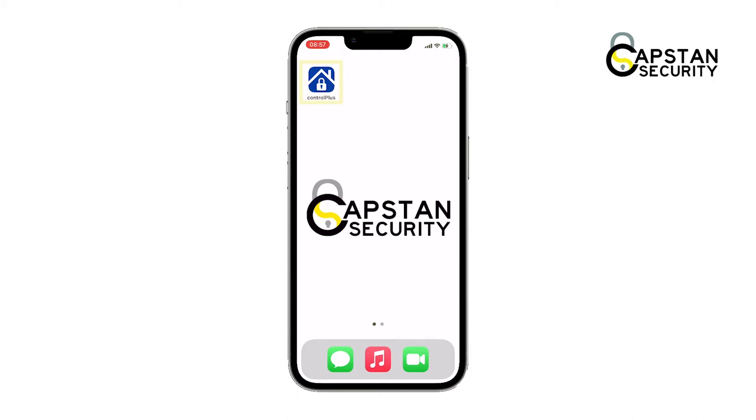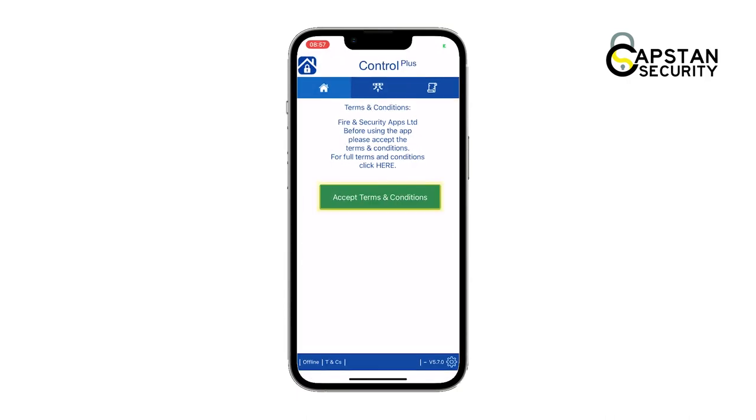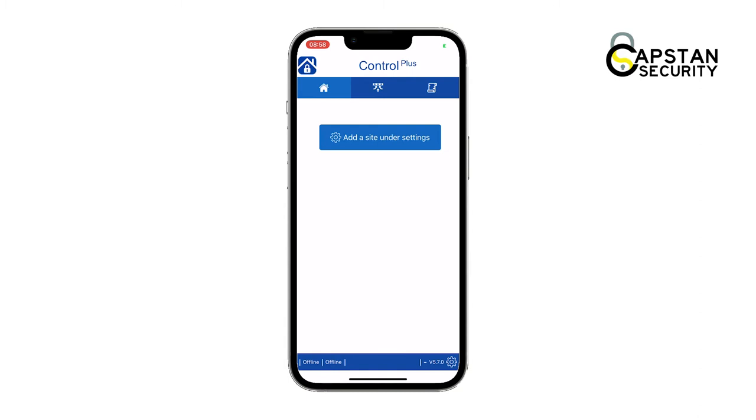When you're ready to start, tap on the app. The app will ask you to accept the terms and conditions. Tap on the green button to do so.